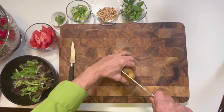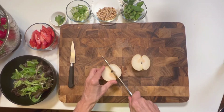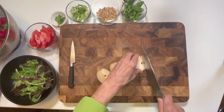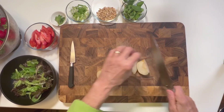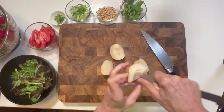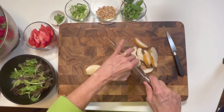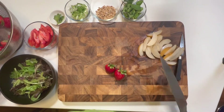Now here is my Asian pear. This is kind of a small one. Asian pears are an ancient fruit. They go back at least 3,000 years in China, and they are prized for being crisp and very juicy. They stay crisp, and so that makes them perfect for a salad like this.